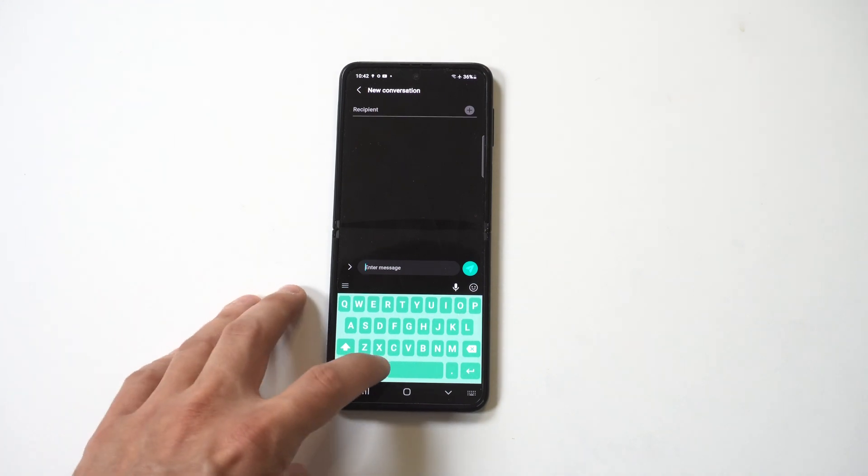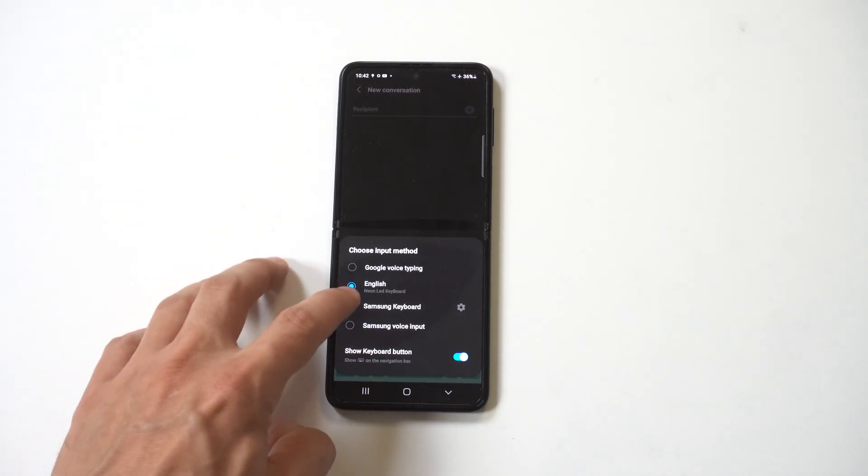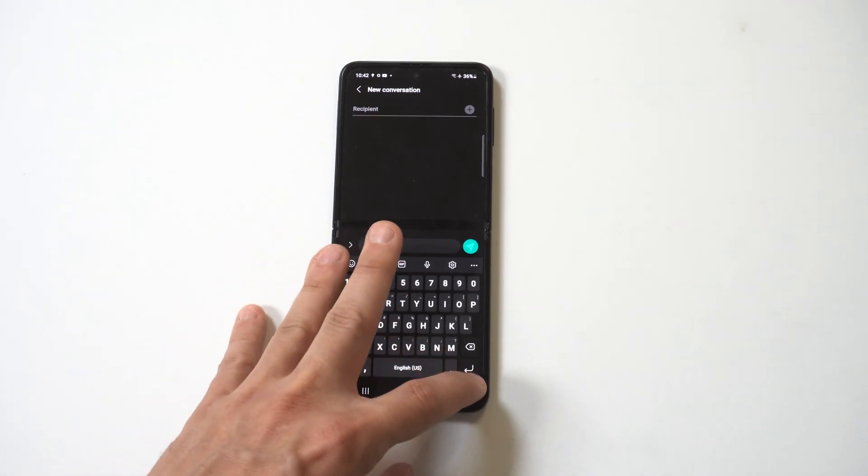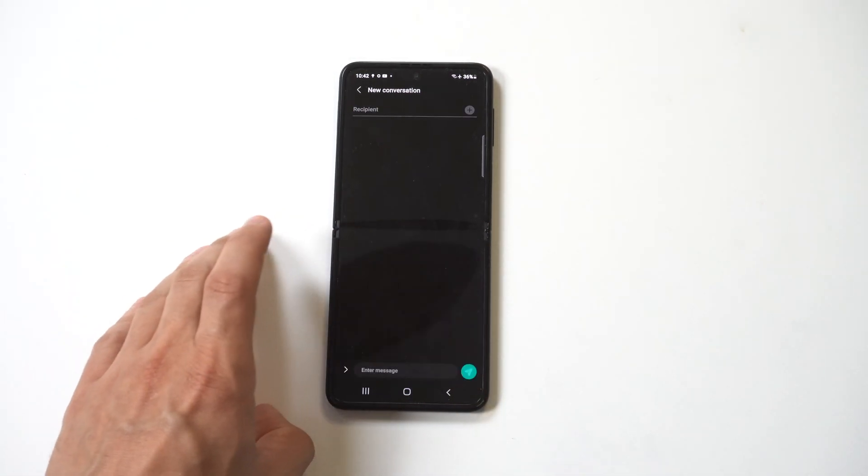There are a bunch of different themes in there. If you want to switch back to your stock option, you would just hold the globe icon and then click the Samsung keyboard to get back to it. You can switch through these as you want.